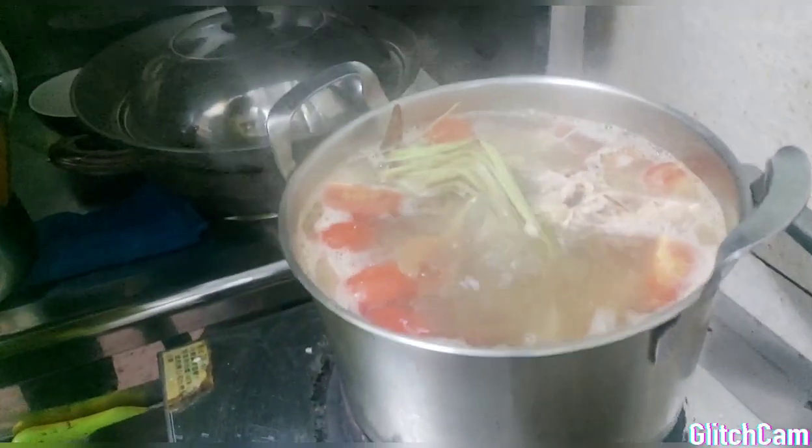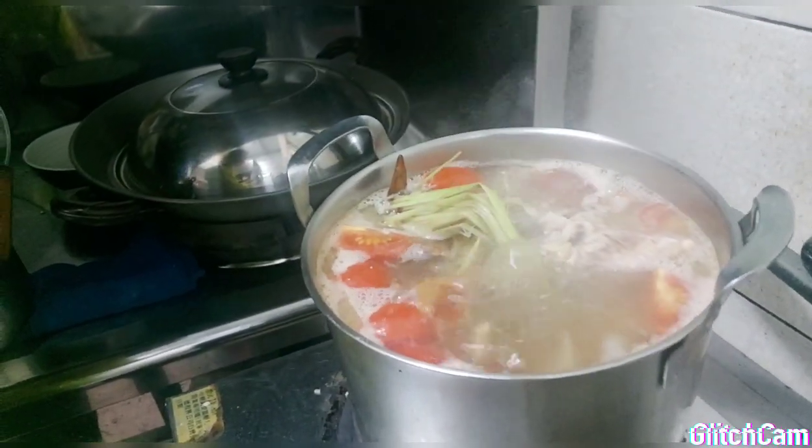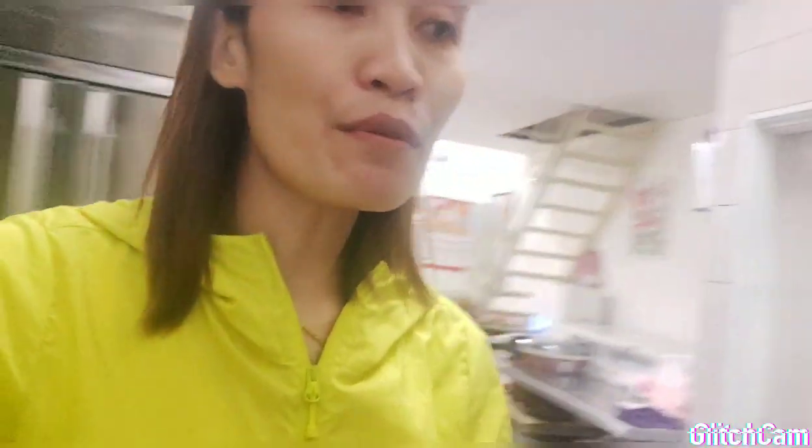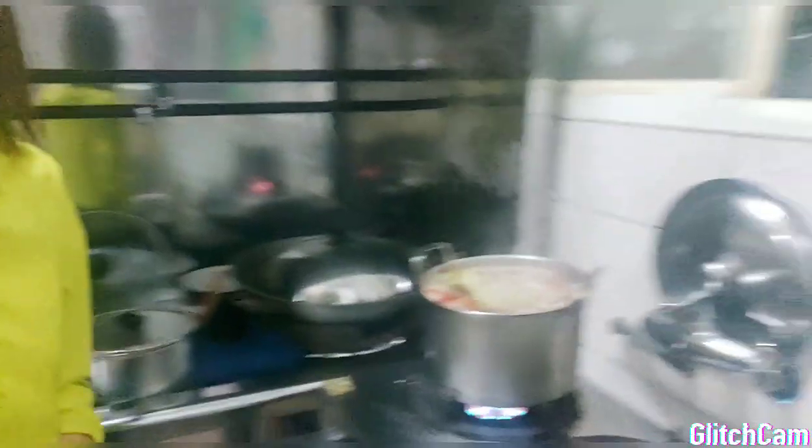Yeah, grabe. Hindi pa tapos pero tingnan yung — looks yummy, looks delicious talaga. Mmm! Tapos rice guys — isa ka rice cooker na rice. Isang rice cooker na rice, OMG! So yun na.